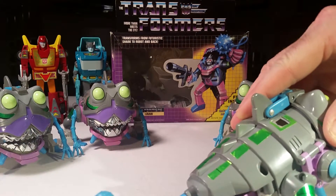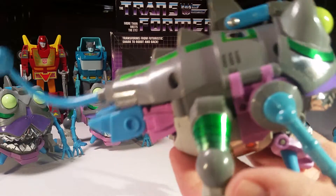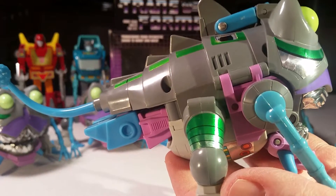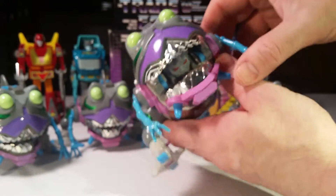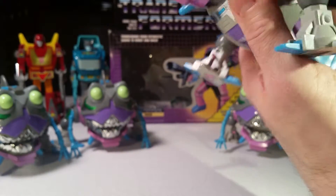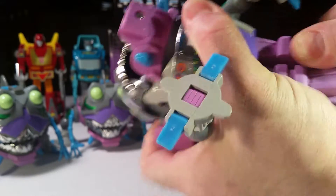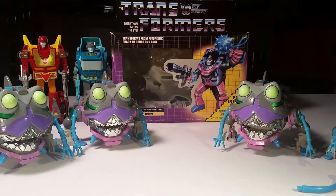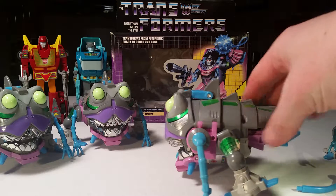He's got an awesome tail that you attach, which you can use as a weapon. Let's turn him into a robot. You gotta swing his arms back, then take the tail off, and pull his legs out really hard. I like having a herd of these things because I have a big foot soldier collection, so anytime you can have a giant force of evil, I prefer it.